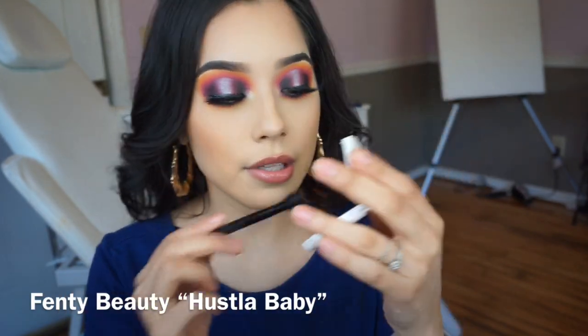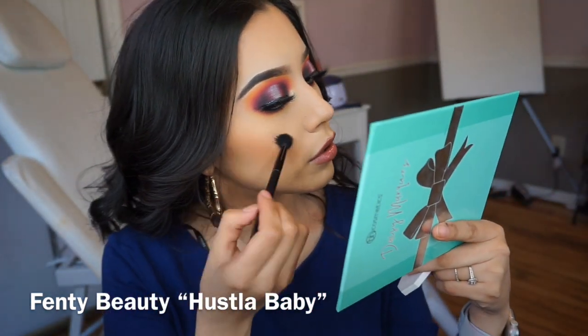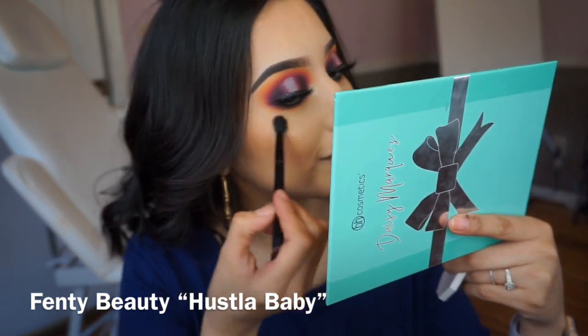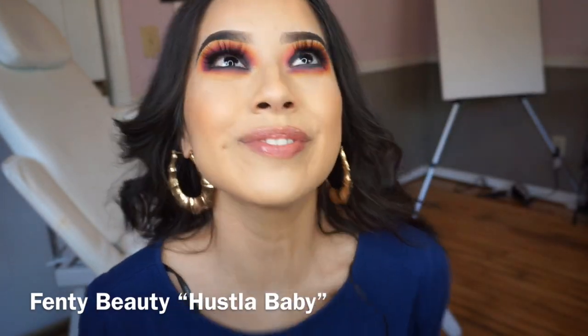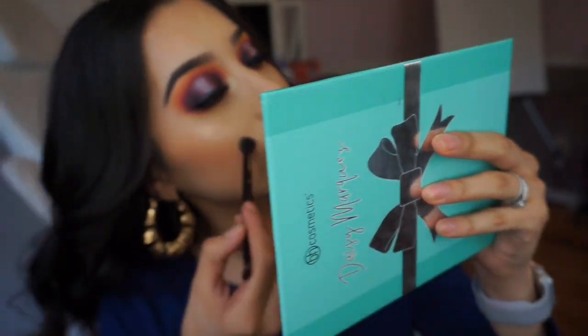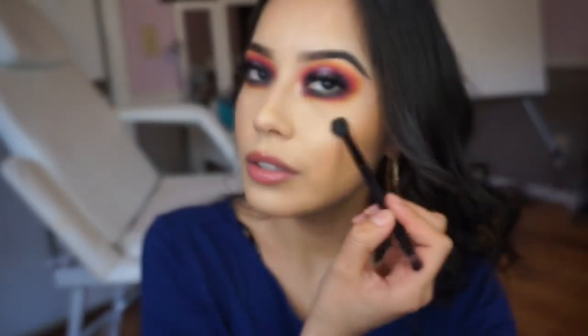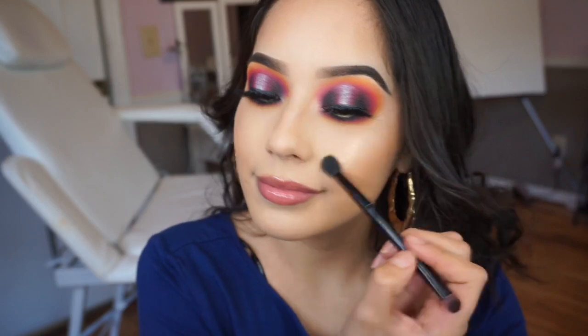I'm grabbing another fluffy brush, going with the Fenty Beauty Hustler baby highlighter, trying to get a good glow. I like to smile to really get a good view of my cheekbones. Smiling doesn't hurt anyone — just apply it at the very top of your cheekbones, you can't miss it, can't go wrong. Smile!